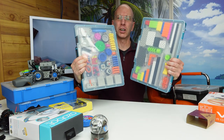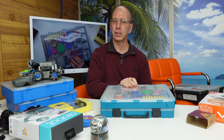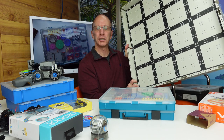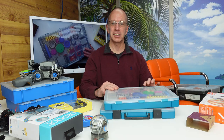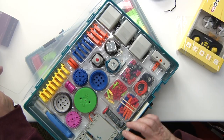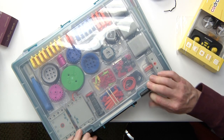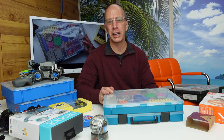This right here is the VEX-GO. It comes with two cases and retails for about $200. If you get the classroom set you can also get some boards to use your robotics on. These are great sets — it has sensors, motors, a rechargeable battery, the brain, and sensors. This retails for about $200 and you can use it in grade 2, 3, or above.